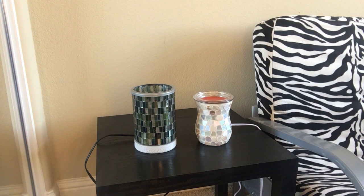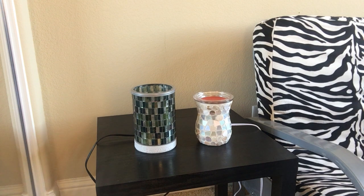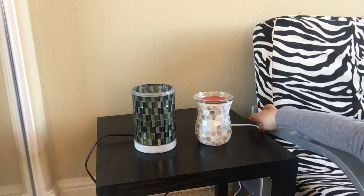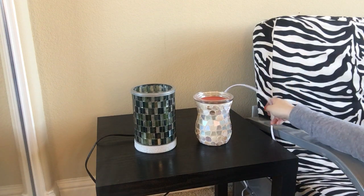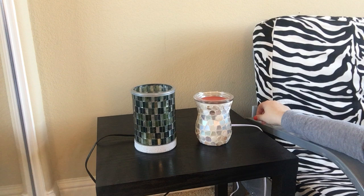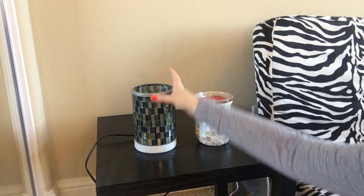Also, when it comes to the cord, Scentsy's cord is four inches longer. So if the plug is a little bit further from where you'd like to place it, it's going to be a little bit easier with the Scentsy warmer. This is not a short cord by any means — you just get a little bit more with the Scentsy warmer.